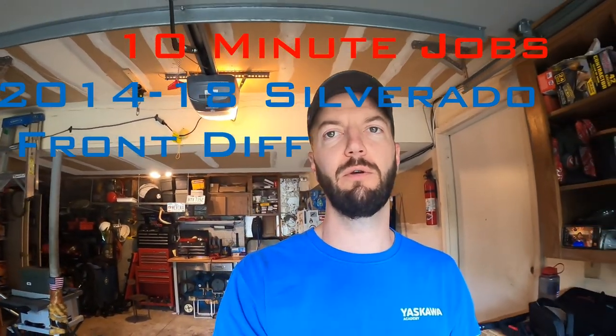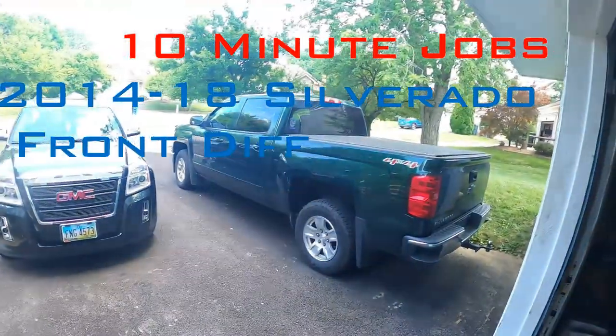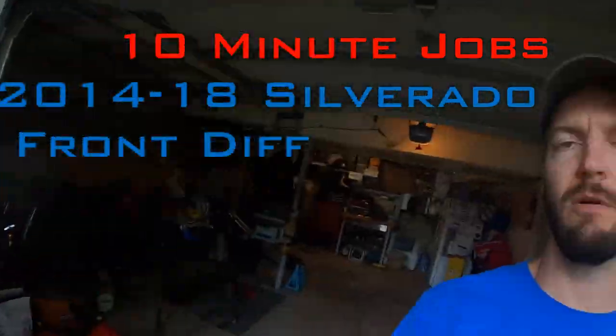Hey everybody, welcome back to 10 Minute Jobs. Today we're going to be doing two more fluid changes, but this time on my '15 Silverado.